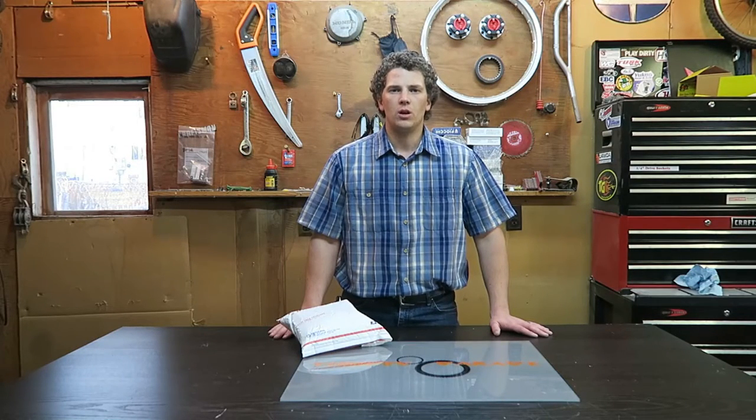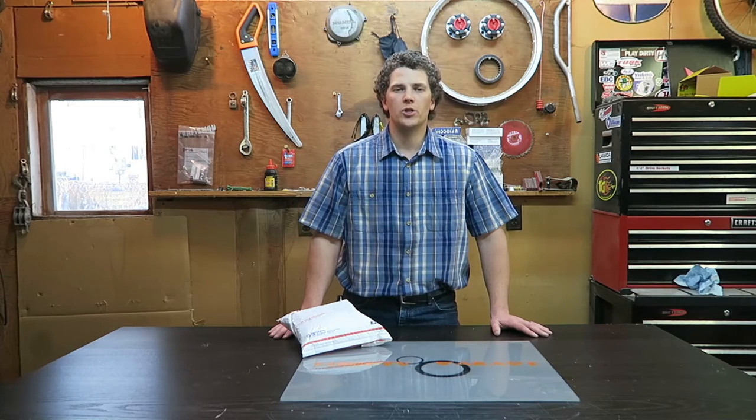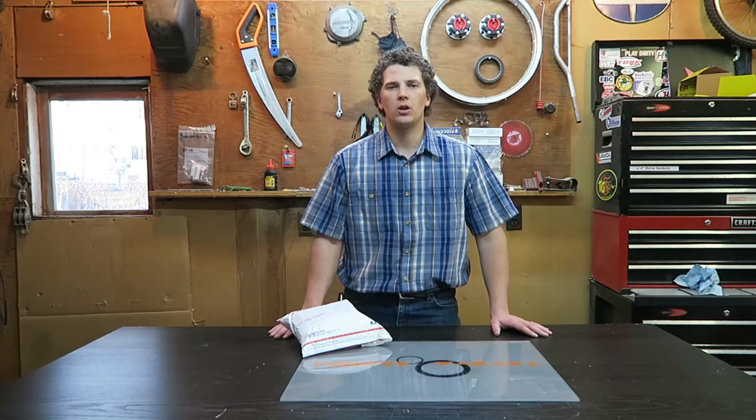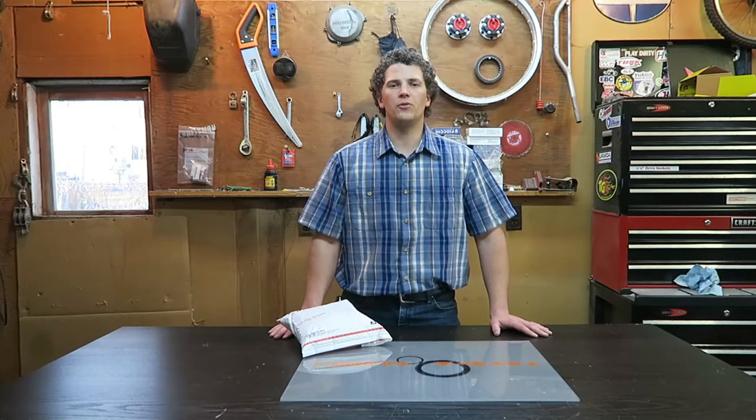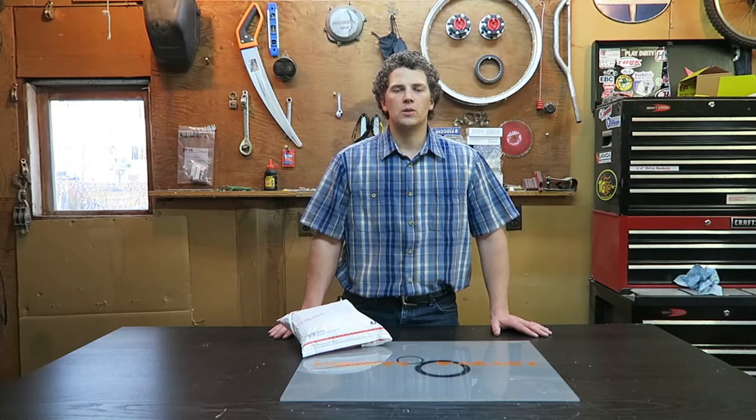Today I'm going to do an unboxing video on a ceiling net for my Forerunner. I recently received a commission bonus as well as my tax return, and was looking at some different things I wanted to do to the Forerunner. A lot of them were more for fun rather than function — some off-road lights. That was probably one of the big ones I wanted to do.